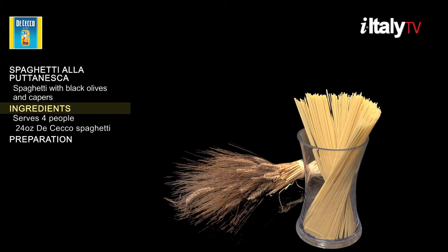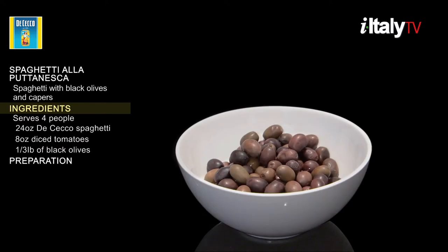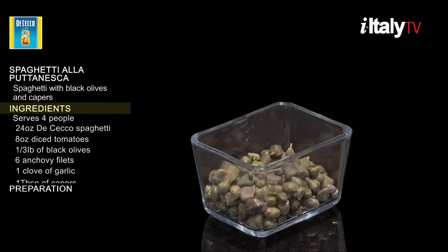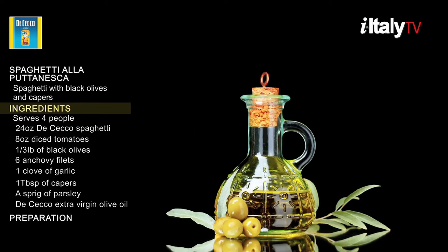Ingredients: you'll need 24 ounces of spaghetti, eight ounces diced tomatoes, a third pound of black olives, six anchovy filets, one clove of garlic, one tablespoon of capers, a sprig of parsley, and six tablespoons of extra virgin olive oil.